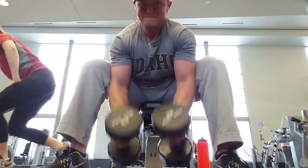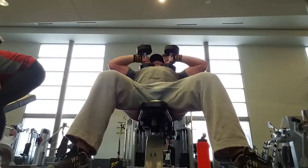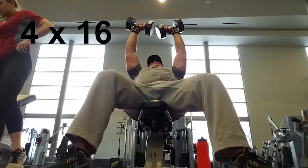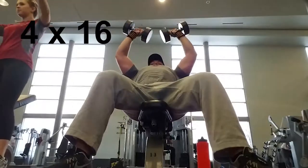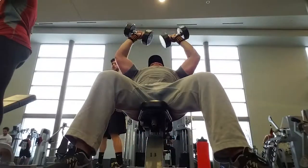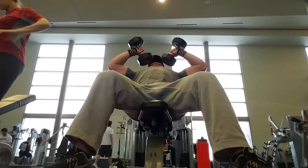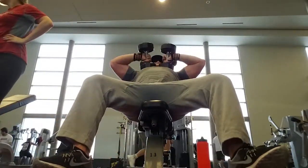And with this we're going to be supersetting it with that kind of Michael Hearn tricep exercise. I'm not really sure what to call it but we're doing four sets of 16 on this. When you come down you're resting the dumbbells on your chest just for a split second — I'm kind of opening my hand and letting it go, just so that way I'm for sure resting it on my chest and then exploding up, keeping the dumbbells going up in a straight line. What's going out and coming in is my elbows.